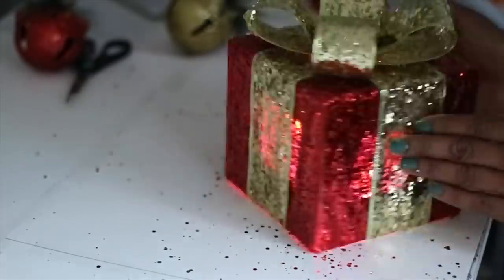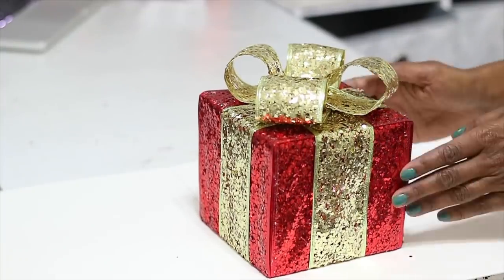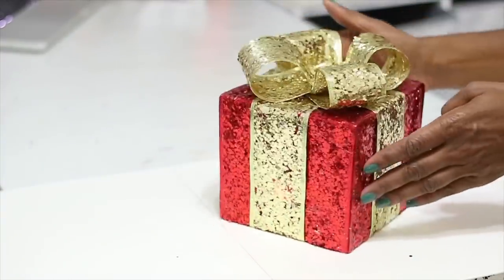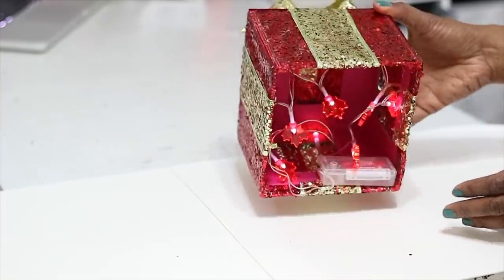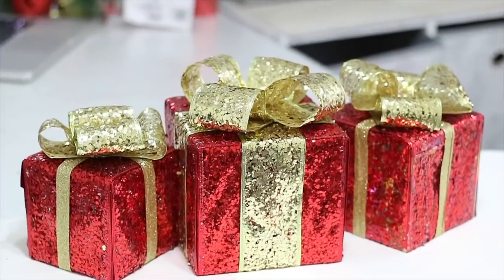I saw these in a department store and they were super expensive, so I decided to make my own. I love the way it came out. I want to thank you all for watching. I do have a few pictures at the end and I will see you in the next video.